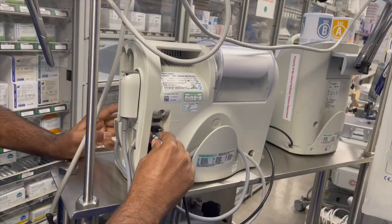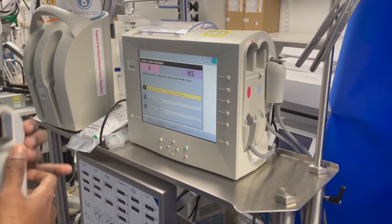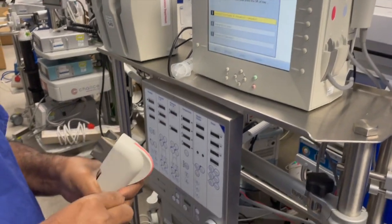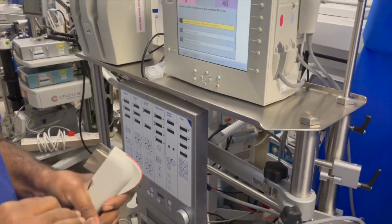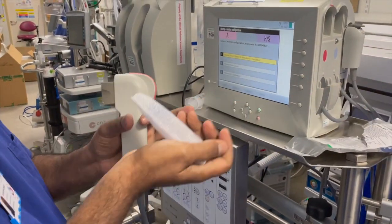The arterial shunt sensor has to be calibrated for every case. To calibrate, connect the calibrator to the monitor. Once connected, the calibrator receives its power from the monitor. Attach the arterial shunt sensor to the arterial blood parameter module.